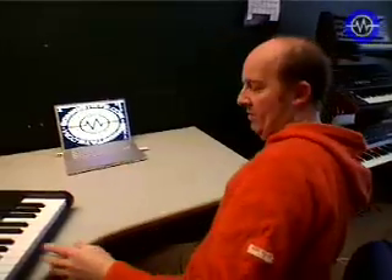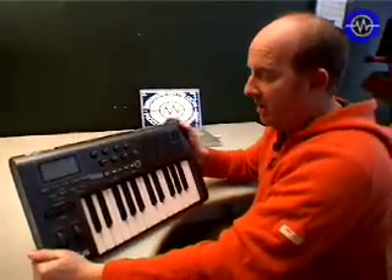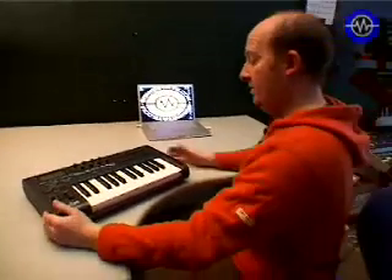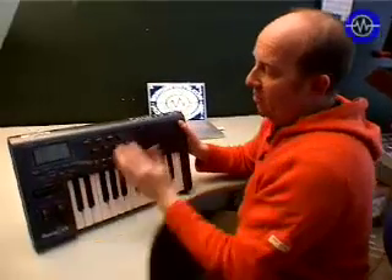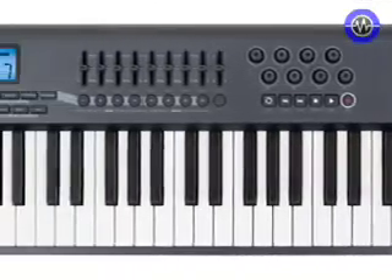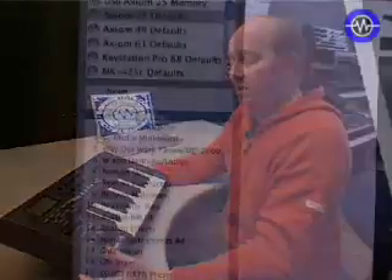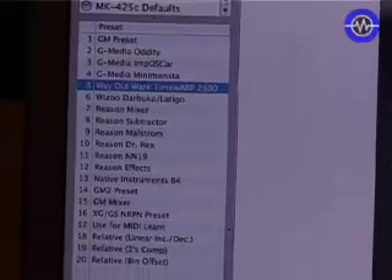This is definitely more of a portable device by comparison. The Axiom is also available in a 49 key and a 61 key — that's 4 and 5 octaves. The bigger versions also have 8 additional faders which are all assignable, and a numeric keypad which is handy for entering parameters. There are 20 memory locations, and it comes with templates for Reason, G Media, Oddity, ImpOSCar, and various other things.